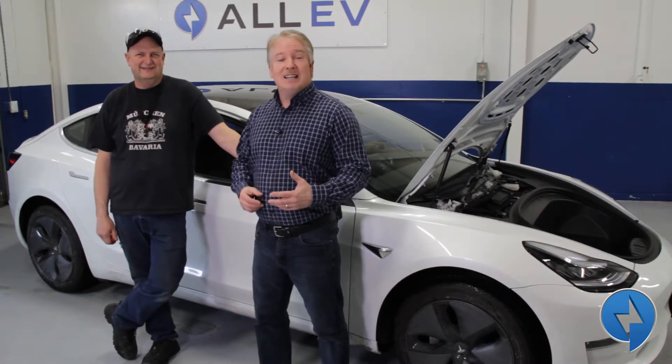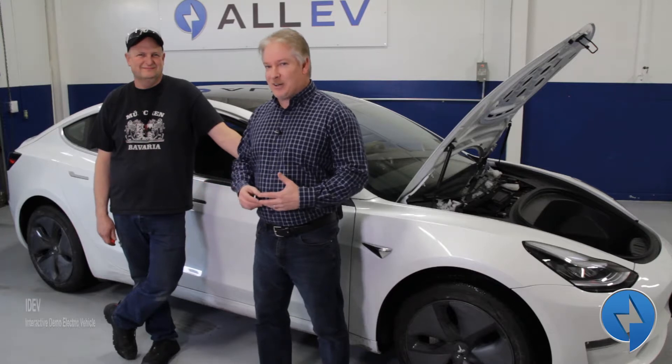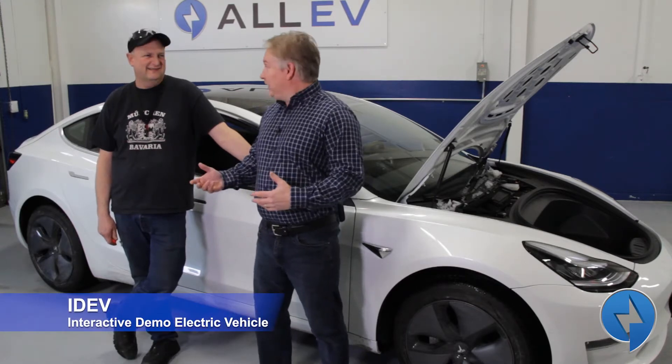Hi, I'm here at All EV Canada with Dave Giles and I want to tell you about one of his crazy ideas he thought about one day. He's going to build something we've been calling the iDev — the Interactive Demo Electric Vehicle.